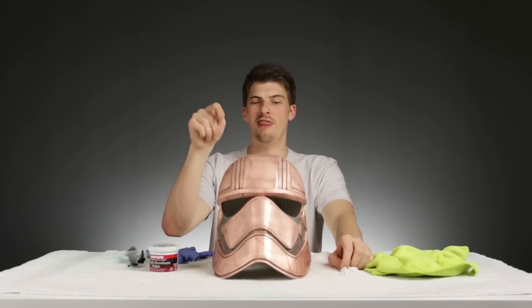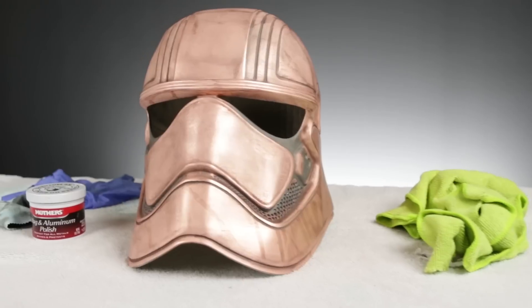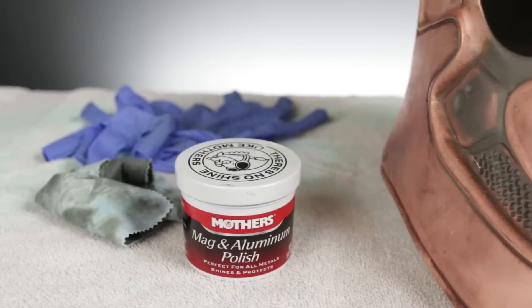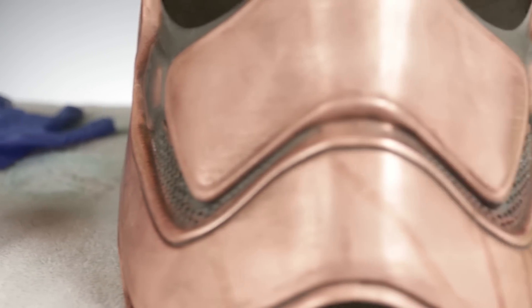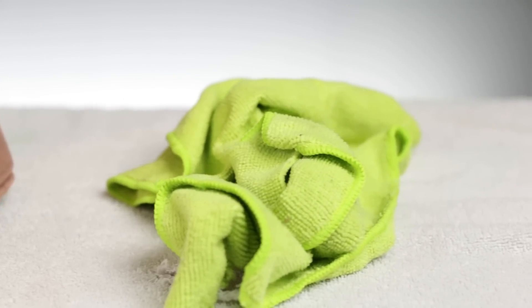This thing is looking really awesome so far — and it's only going to get better. The next step is to polish it up. We're using Mother's Mag and Aluminum Polish, which works really easily and is cheap. We also have rubber gloves, a microfiber towel for applying the polish by hand, and spare microfiber towels for cleanup. Let's dive into polishing.